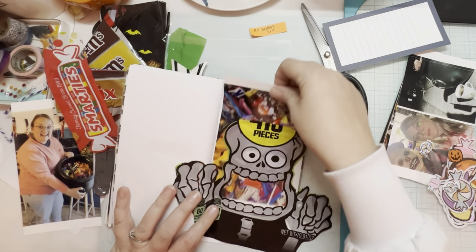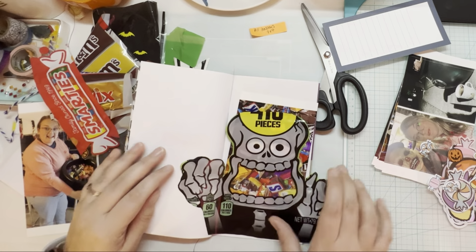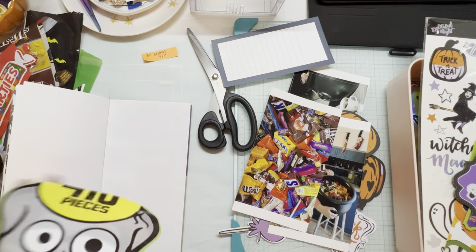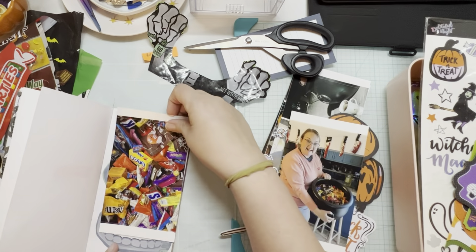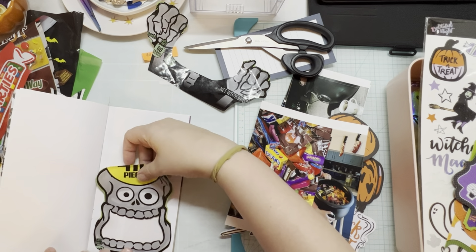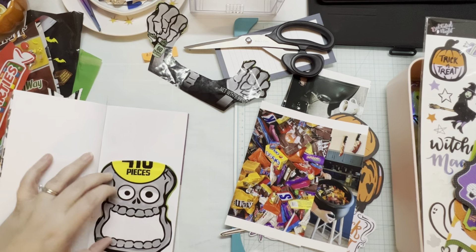I'm so excited that I have completed an entire project start to finish in the time frame I set, and I'm so proud and ready to start tackling December. If I can do October, why can't I do December? I have way more downtime in December because I'm a teacher. So I've cut his hands off and now I'm gluing him down with my Art Glitter glue — it's not actually glittery, that's just the brand name.